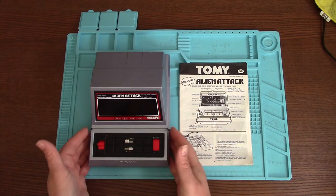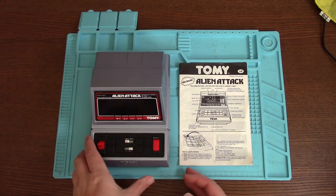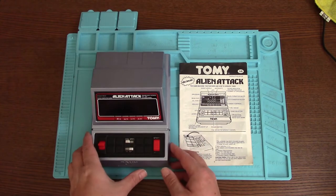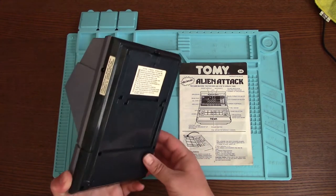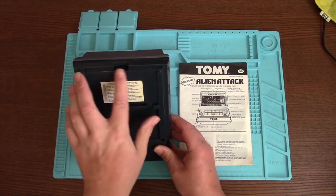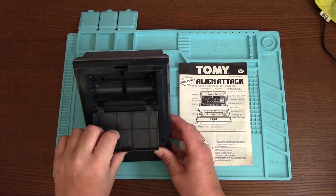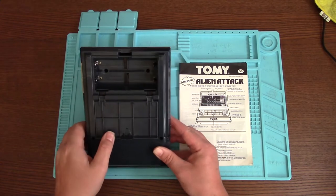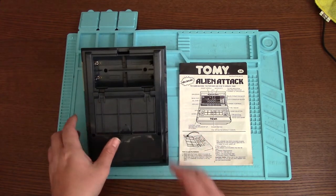It actually looks in really good condition - really clean, can't see any scratches on the screen. A couple of scratches on the back. Battery compartment's nice and clean. A couple of scratches on the screen. Four size C batteries.